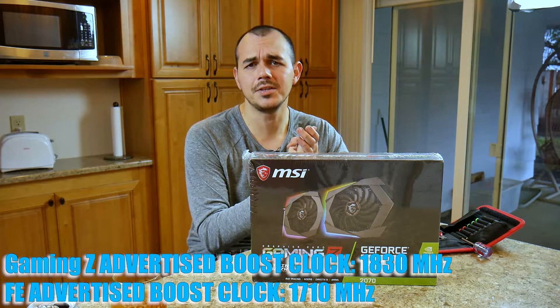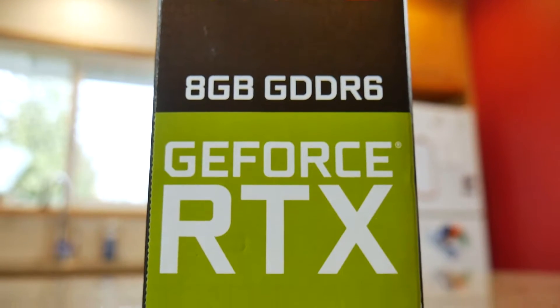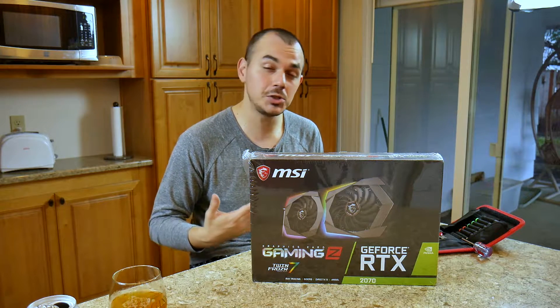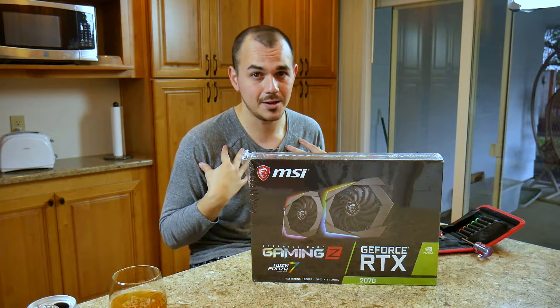Plus you've got a pretty heavy factory overclock, clocking in at about 1840 megahertz on the boost clock right out of the box. As the title specifies, this is more about just unboxing the card and taking a closer look at the heatsink. I'll have a follow-up video where I go over the performance, sound levels, as well as the RGB lighting implementation - assuming I'm able to effectively control it using MSI-specific drivers and software, because I'm rocking a Gigabyte ecosystem for my daily driver rig right now.